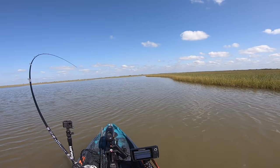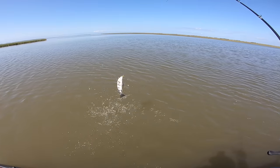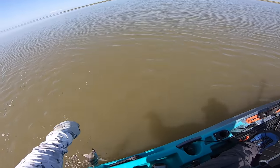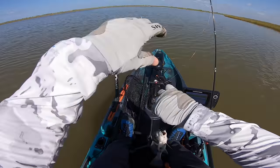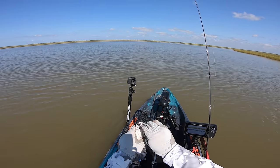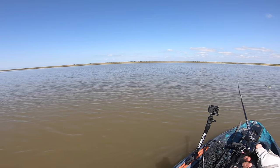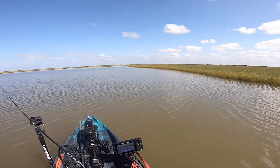There we go, another one. What is this? It might be a drum — look at that, nice little drum. I'm not surprised to see these guys back here in the deep mud and the back lakes. They fight pretty good, man, and catching them on the micro lure is just a bonus. Beautiful drum. There's a big red right there — big old red. Oh no, that's a gar. Look at this gar — big old gar. I don't want him.